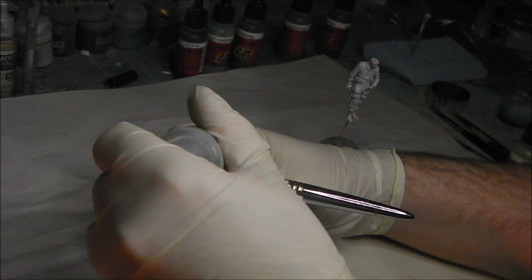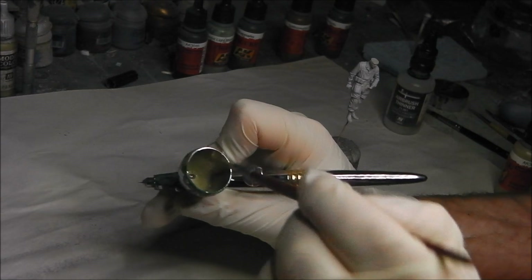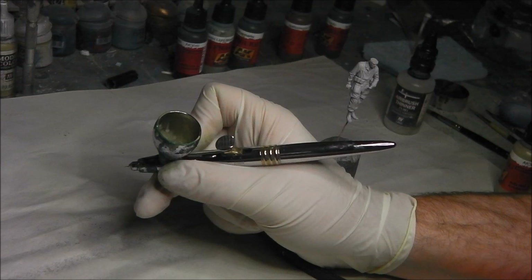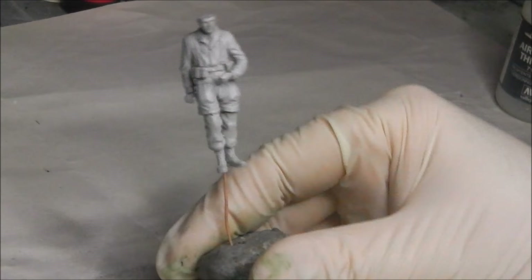For best results with this type of paint, thin it pretty well — I'm looking for a milky consistency, about four drops of thinner, mixed up with an old clean brush. The consistency should be very much like milk. If you're unsure, you can always do a couple of test sprays on a piece of paper or plastic. The trick with AK paints is you really need to apply them in very thin coats, not filling up the paint too intensely.